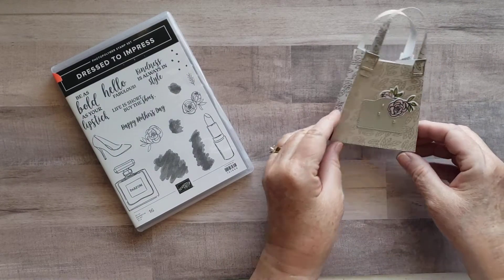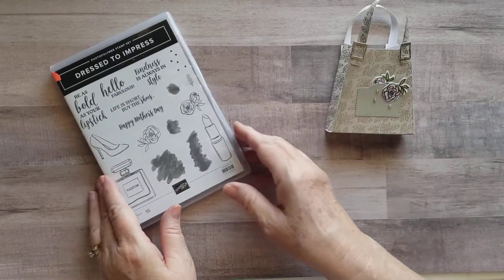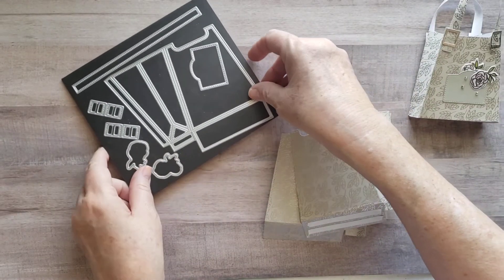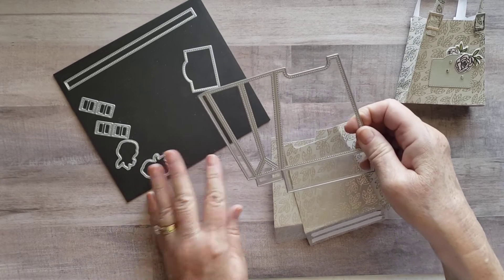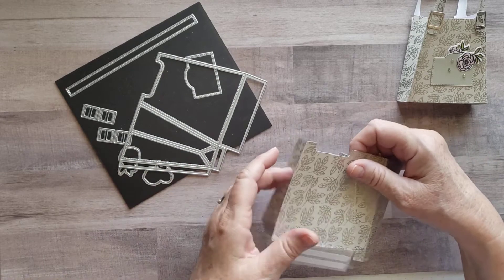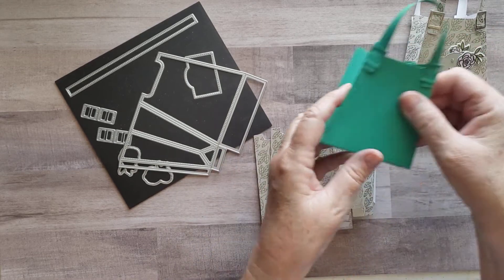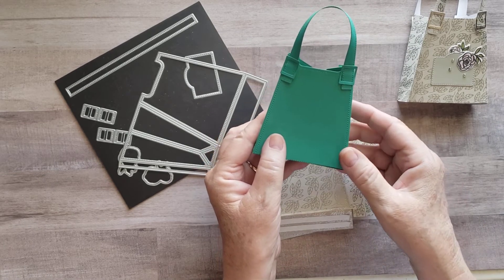All right, what we're going to be doing today is the little purse. First of all, you're going to take a 6x12 piece of cardstock and you're going to be using these dies to make our purse. This is the die that you use for the basic of the purse. With this purse, I didn't have to be too careful about the design because my design is neither horizontal nor vertical. When you're using plain cardstock, you don't have to worry at all about how your die is laid out.